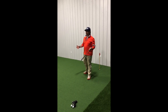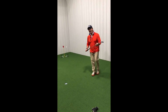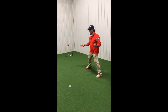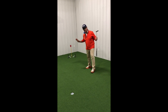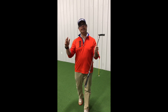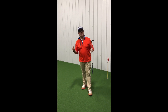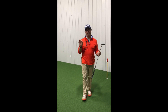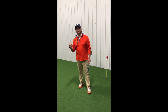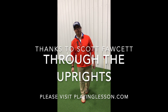As you get better, I don't mind you moving the goal posts in. As you get closer, I absolutely need you to move the goal posts in or eliminate the goal posts. But as you get further away, widen the goal posts out. Roll it gently through the goal posts. You'll three-putt less and your make percentage will become slightly more, which over a round, over a tournament, over a month, over a season, will make you a significantly better player.